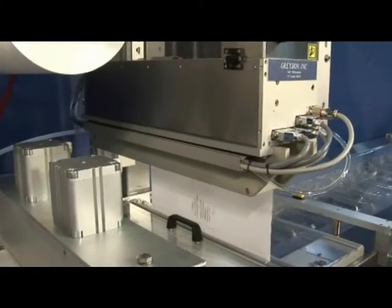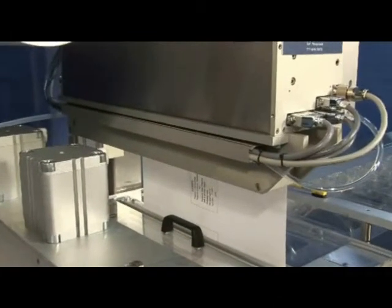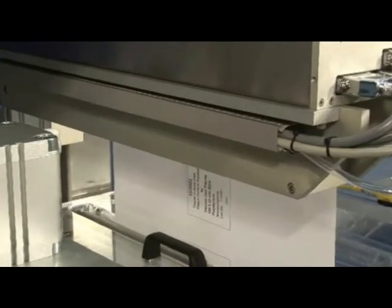Various ancillary equipment, such as a Graydon thermal transfer printer, can be fitted to provide variable text and graphics.